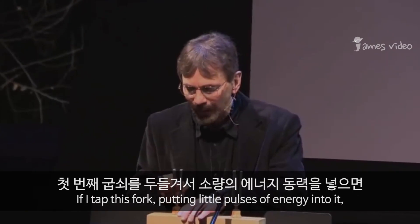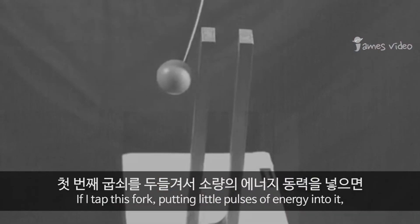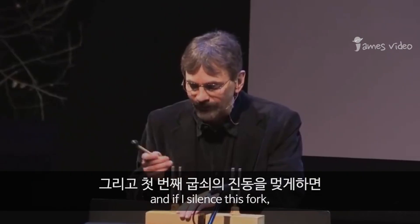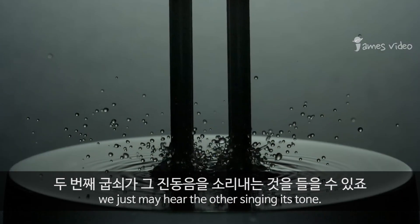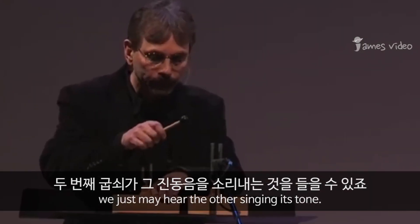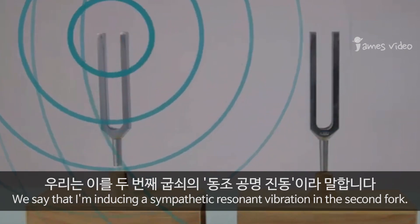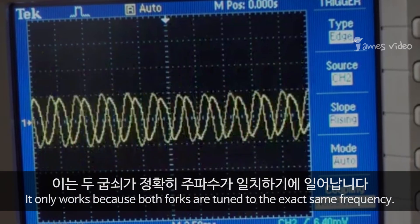If I tap this fork, putting little pulses of energy into it, the second fork will also vibrate in sympathy. And if I silence this fork, we may just hear the other singing its tone. We say that I'm inducing a sympathetic resonant vibration in the second fork — it only works because both forks are tuned to the exact same frequency.